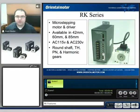The RK-Series is available in a 42, 60mm, and 85mm frame size, as well as 115 and 230V AC single phase. We have tapered hob, planetary, and harmonic gear options available with this unit. Each product typically comes in a package which includes both the motor and the driver.